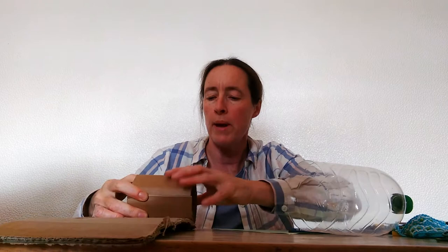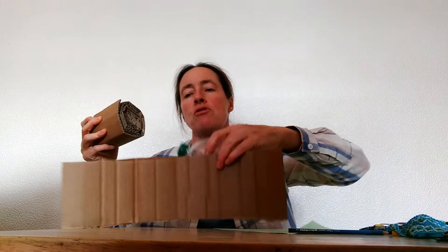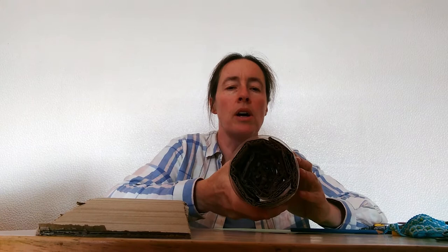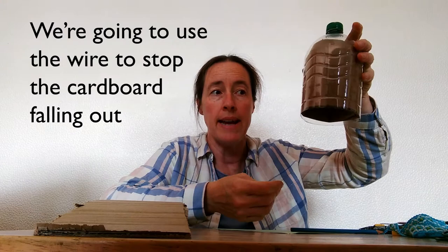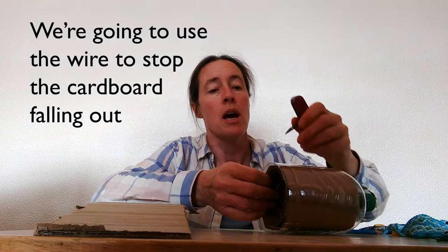I think I'm going to need one more bit. That's going to be too much, so I'm going to just use those three strips and put it in because that's actually quite snug. There it is, all nicely inside the bottle. Now it might fall out because we're going to end up hanging this upside down, so this is where we're going to use the wire — just to put across the middle and make sure that the cardboard stays nicely in.